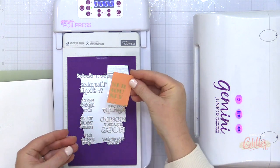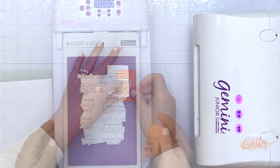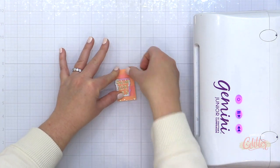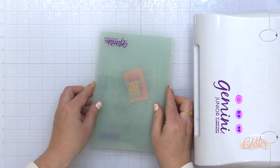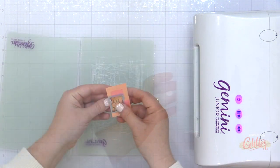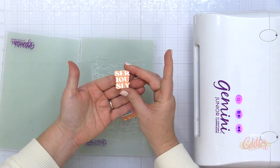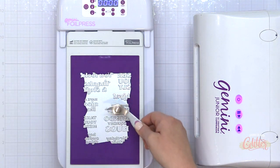Now I did have a little over-foiling from the sentiment below it, but I'm going to use the coordinating die to trim this out, so that's not going to matter. This is the coordinating die, which comes in a set that coordinates with both the Casual Greetings hot foil plate and the stamp set, so the die set works with either one. And when I run that through my Gemini Junior, I have a perfectly die cut foiled sentiment — I think these are so beautiful.